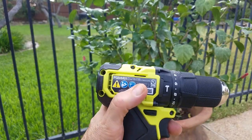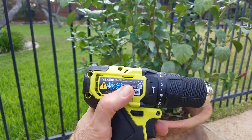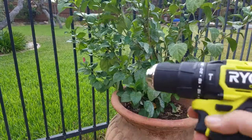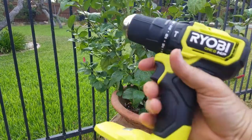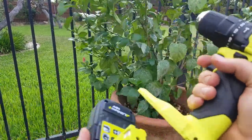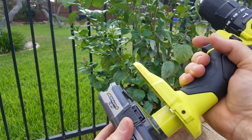I've got this Ryobi PSB-HM01 battery-powered drill — very small, very good grip on it. It takes a standard Ryobi battery, the same one I use with most of my other tools.